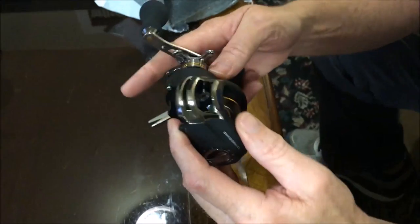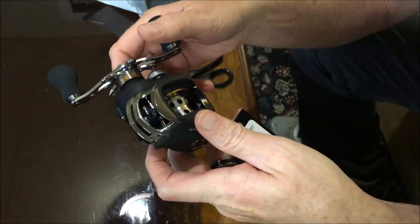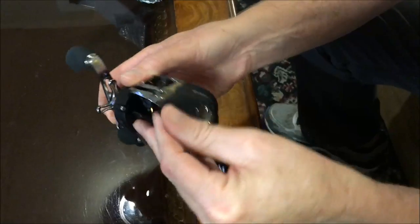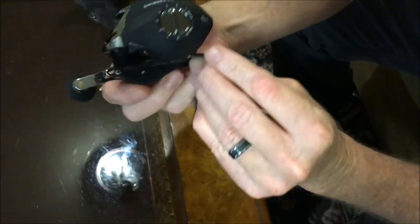Overall, this reel feels really nice. This one's a 6.3:1 ratio. It's really smooth. I like the design and the texture on the outside. It's not glossy — it's kind of a flat finish.